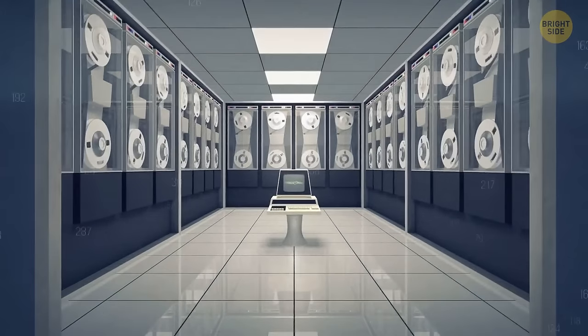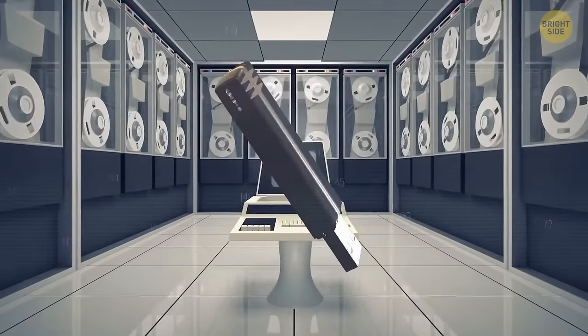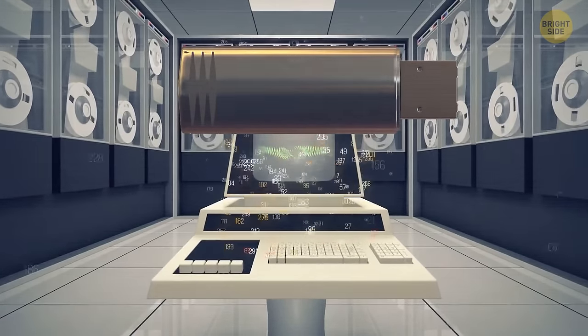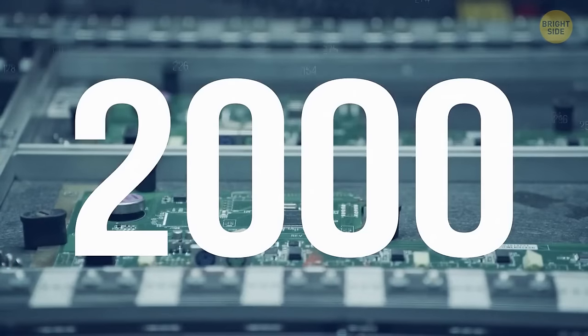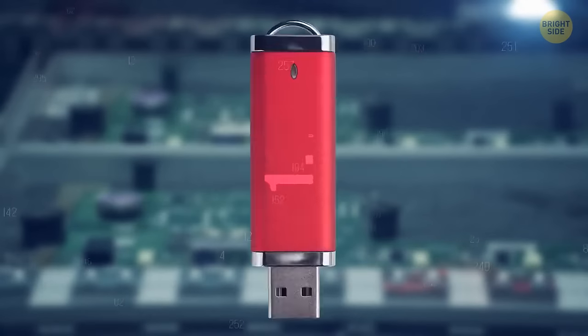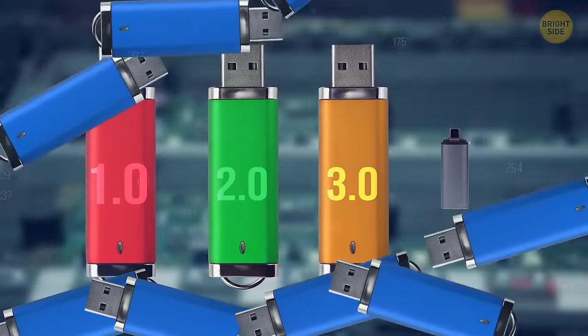Decades ago, no one would ever imagine keeping a stick in their pocket that could hold hundreds of gigabytes. We've come a long way since then. In 2000, two major companies developed and sold the first USB flash drives 1.0, which snowballed into USB 2.0, 3.0, Type-C, and so on.